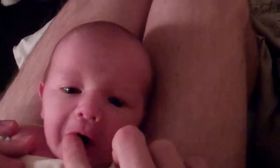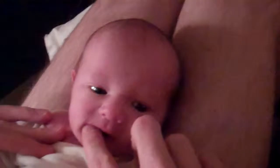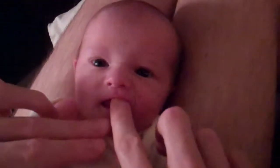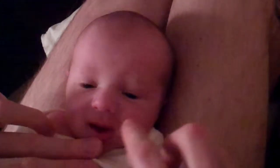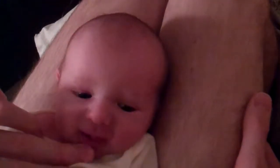Most of the time he lets him do it pretty easily. Not ever any screaming from Tavi. I think it probably feels really good. He's a good sport.